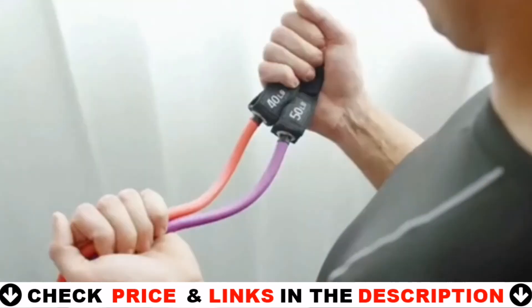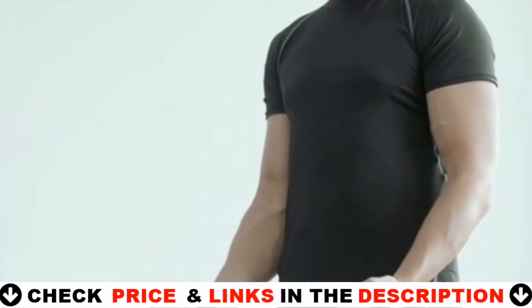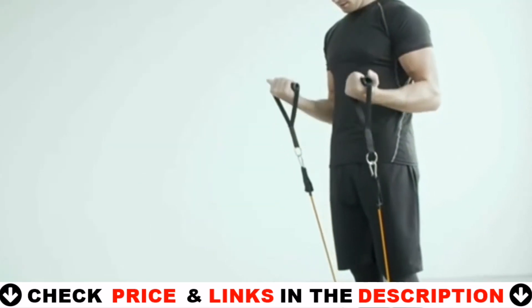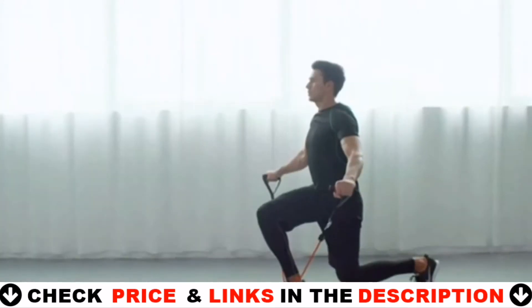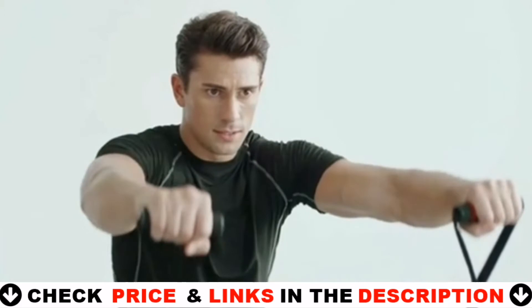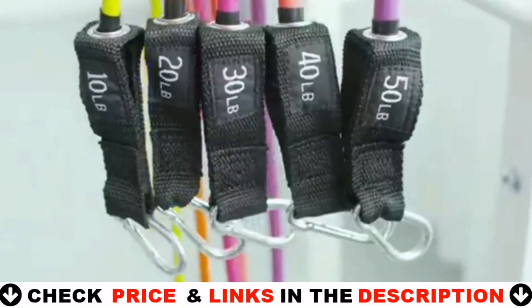Enjoy a morning workout in your hotel room or on your patio. Forget about long drives to the gym — you've got everything you need to work out with a convenient travel carry bag. According to your needs, choose the intensity: you can use a resistance band alone or use multiple resistance bands in combination to meet different requirements. This resistance band can apply to different types of exercise — good for toning your arms, shoulders, chest, glutes, legs, etc. Also comes with a convenient travel pouch.